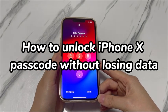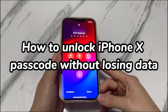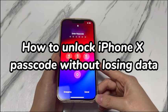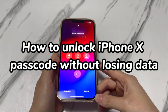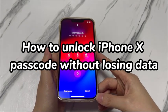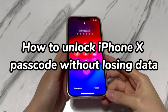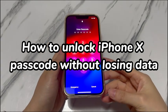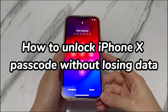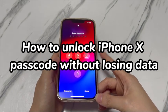Generally, doing a factory reset is a trustworthy way to regain access to your iPhone X when you forgot the passcode, which is the only way sometimes. The downside is that it'll result in the loss of all your personal data. However, if you're a cautious person, chances are most of your data is synced to iCloud or on the computer after connecting to iTunes or Finder. In this situation, it's possible for you to unlock iPhone X without deleting data by easily restoring the data back from the backups.